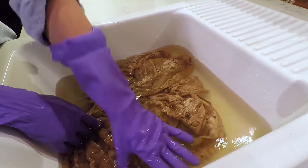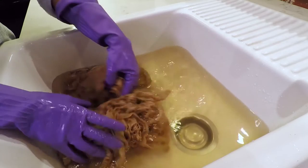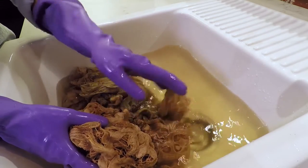Now that we're finishing up the second rinse, you can see the fabric is already starting to lighten a little bit and the stains are gonna come out. We're gonna let the water out and transfer the fabric to our other bowl.